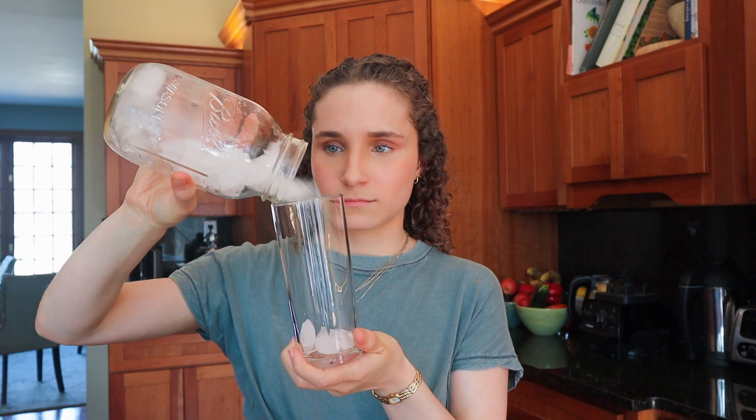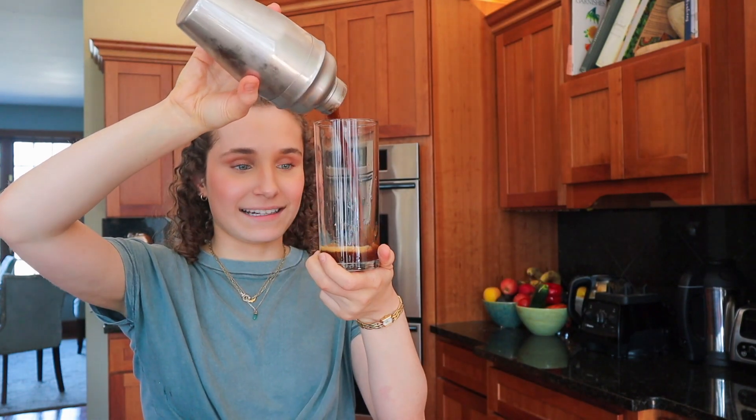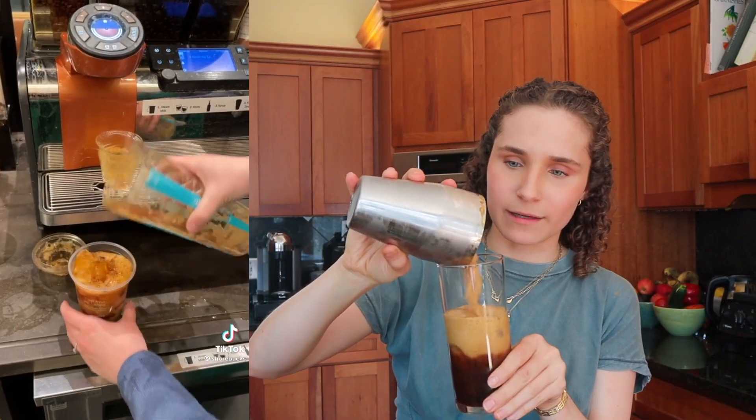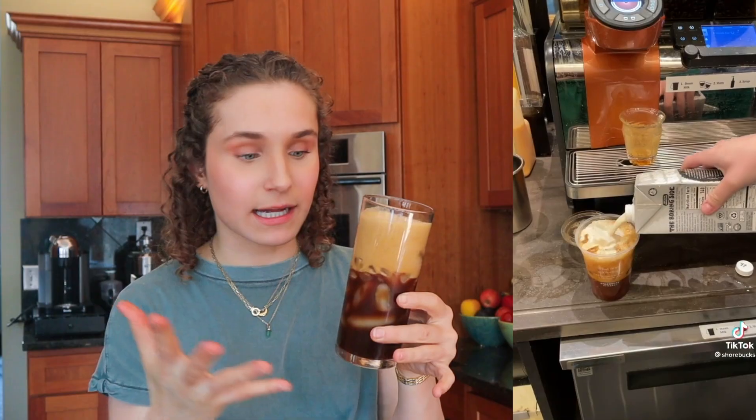I'm going to use this glass — this glass makes me feel like I have my life together. Add in our shaken espresso. If you take off the top you have all of this espresso foam in there. We're going to add all of that to the cup along with the ice, then add a tiny bit more ice. Now it's time for our oat milk.